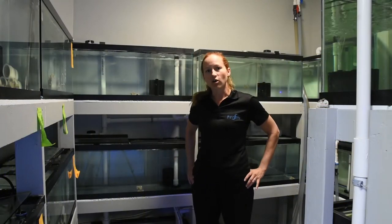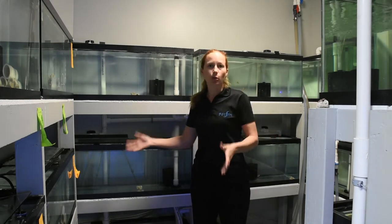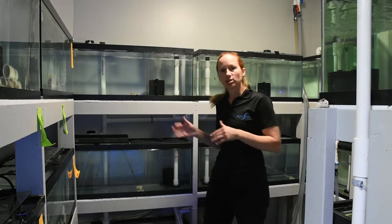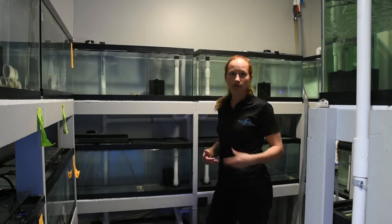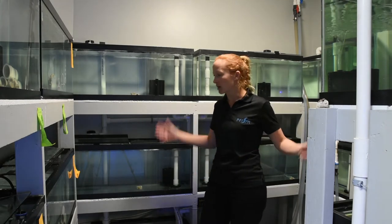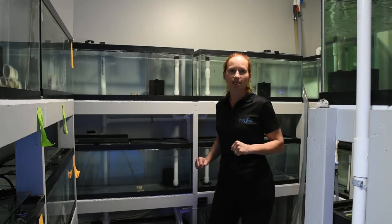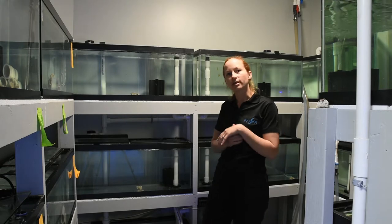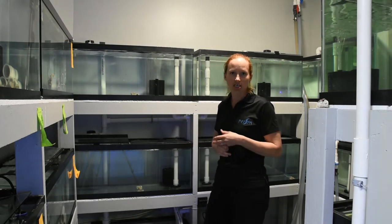In addition to quarantining all of our corals before they go into our retail systems, we also have a fish quarantine system. We don't quarantine all of our fish, but we do offer quarantine for our customers if they would prefer us to do it instead of themselves. We started off with just a few tanks, but it's become really popular and we've now filled up the entire room to offer this to whichever customers want it. We do prophylactically treat them with copper to make sure that they don't have any parasites leaving, and we also check for flukes and treat them if needed.